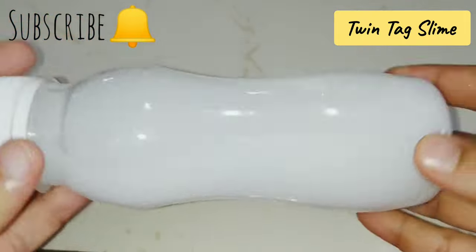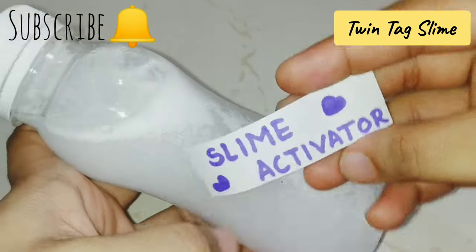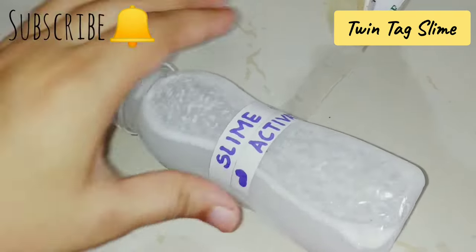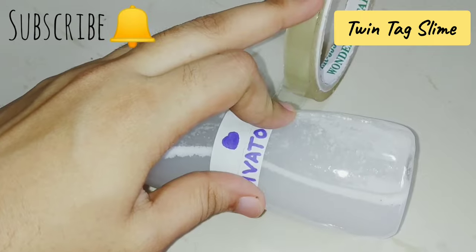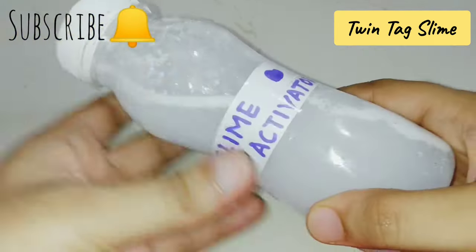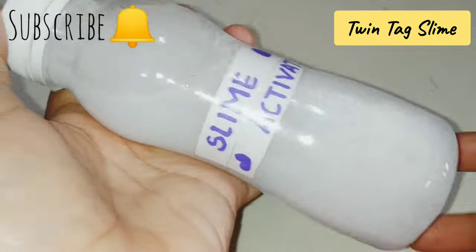Many people need a slime activator because without it you cannot make slime. After using the slime activator, there are also details and things to keep in mind. For example, if you don't get the water quantity right, the slime will be too hard. I'll share more in the next video.